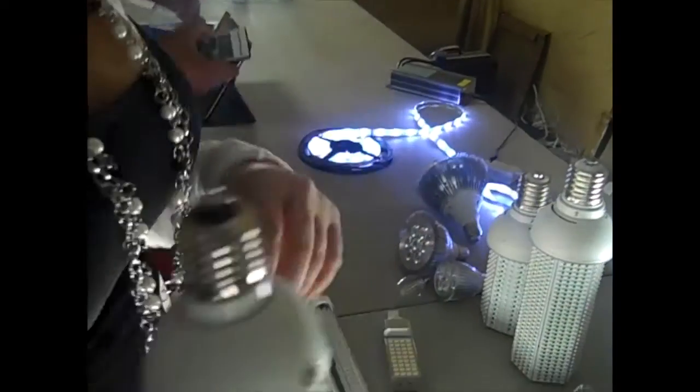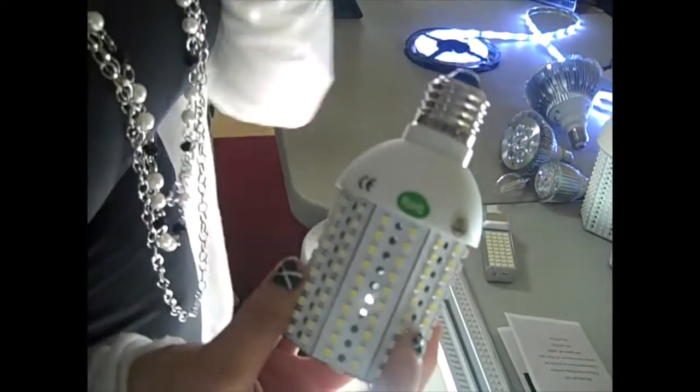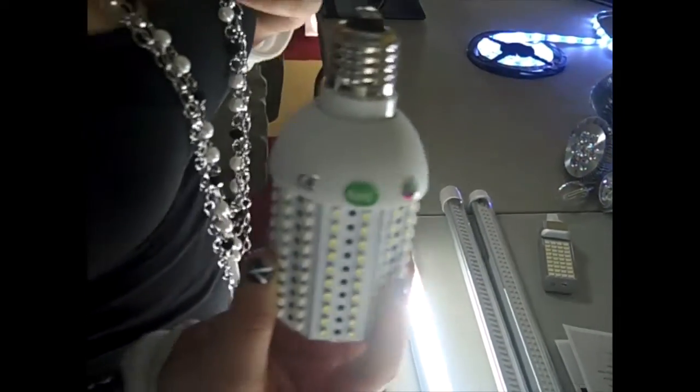Corn lights. What's different about the corn lights? Each one is brighter than the other.